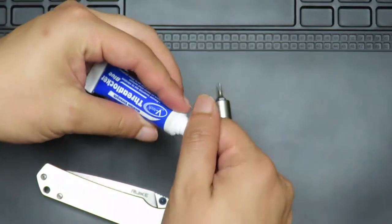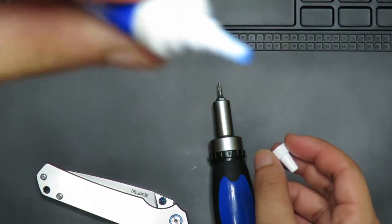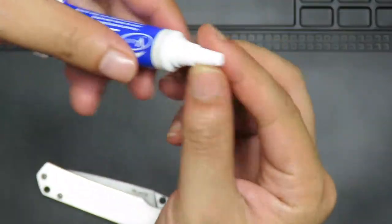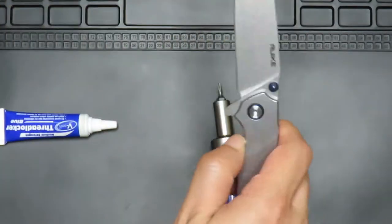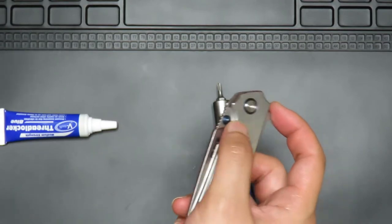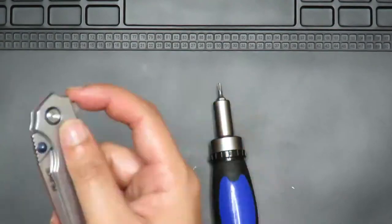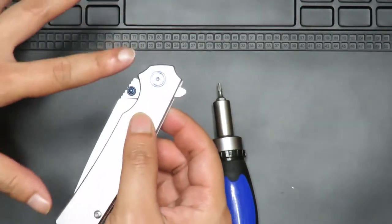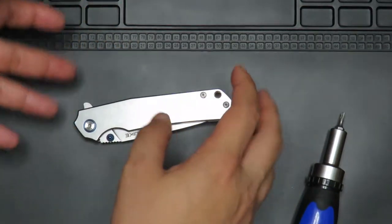Now for the second tip. Thread locker is actually a liquid — you can see it right there. It has to harden. My mistake was I put it in, flipped the blade a few times, and it seemed fine. Then I just carried it with me the rest of the day. I had done the maintenance in the morning and it didn't have enough time to harden. I just kept flipping and flipping, and the Loctite didn't have enough time to set. So after you've placed it, clipped it a few times, and you're happy with it — just leave it overnight and make sure it has enough time to harden.